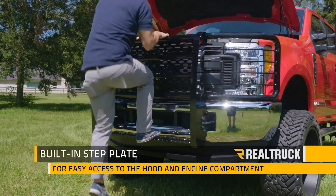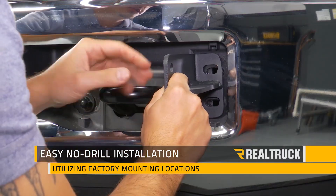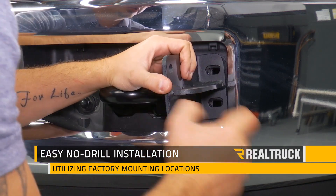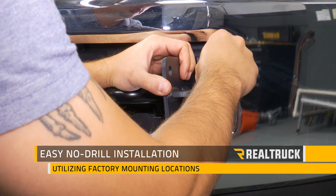This grill guard also features a built-in step plate that allows easy access to the hood and engine compartment. This is going to be a fairly easy no-drill installation that utilizes factory frame mounting locations for extra strength and rigidity.